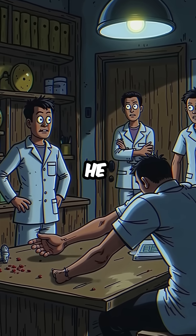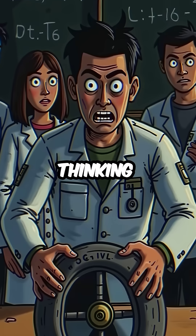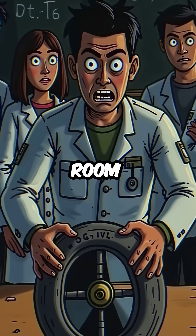But instead of running, he threw himself at the device, prying it apart with his bare hands. His quick thinking saved seven other scientists in the room from lethal doses.